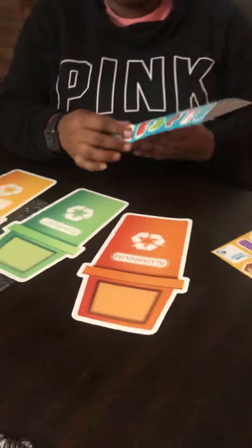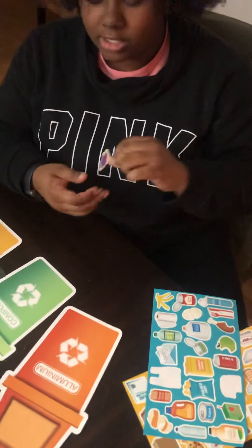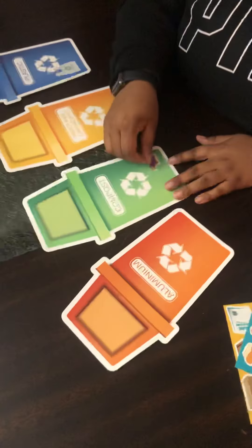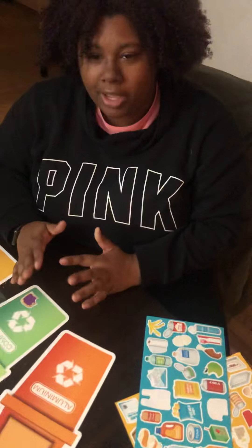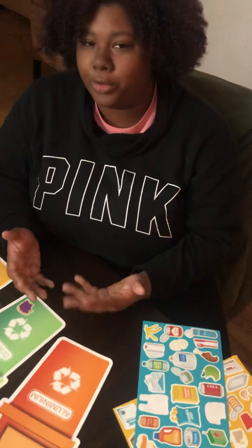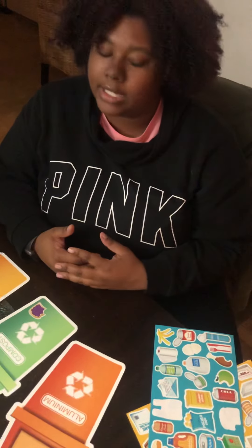Next we have a peanut butter and jelly sandwich, and I know everyone loves those. We can actually put this under compost. We didn't really talk about compost a lot, but basically compost is food that kind of degrades or decomposes, and you can use it as soil to nourish your plants and other things.